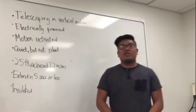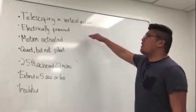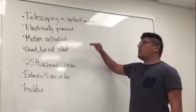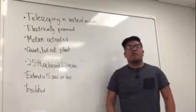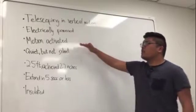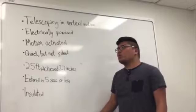Our performance goals are listed here. First, we wanted our device to telescope in a vertical motion, which we have achieved. It also had to be electrically powered. We originally wanted it to be battery powered, but according to Dean Ramsey, he would rather have this device just plugged into a wall. That's why we switched to an electrically powered device. It was to be motion activated, which is currently not working right now, but we're looking into it.